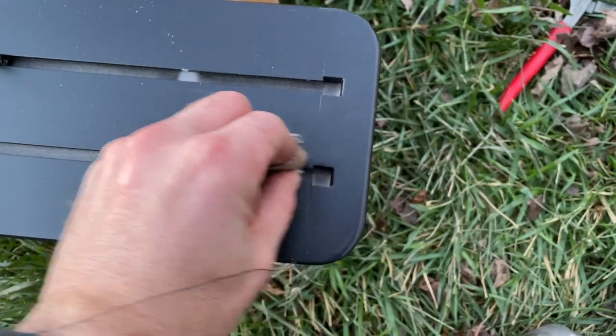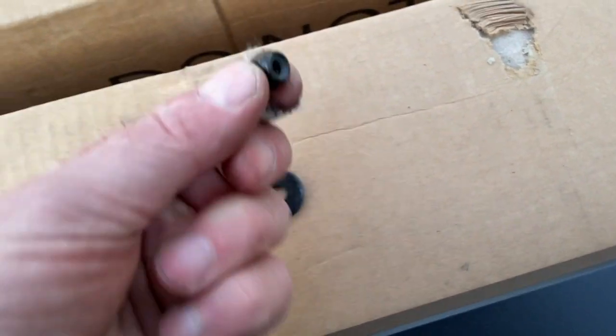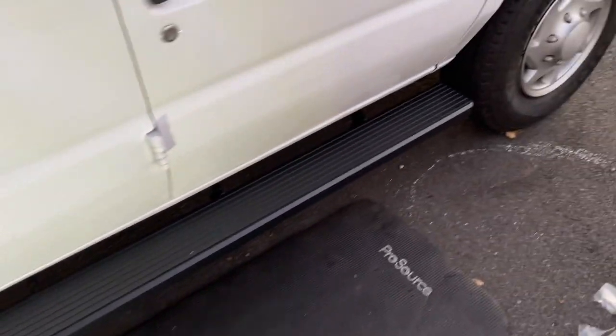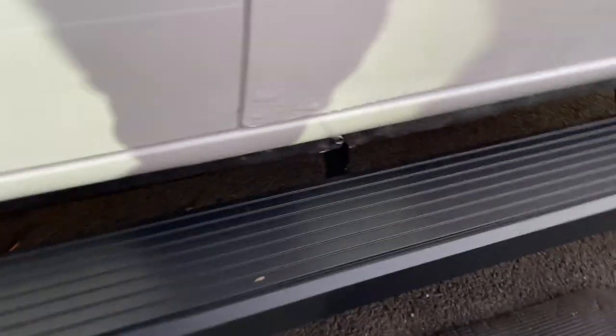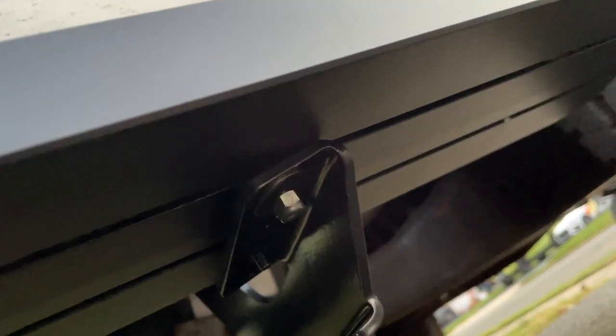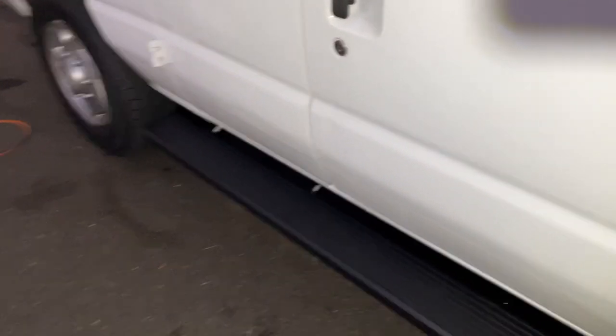We're grabbing these little screws, putting them right in here — they just slide in. I'm going to line these up with the holes on each bracket, pop this over it, and then use the flat washer on the 10 millimeter heads to tighten it all down. You can adjust left or right to line it up — we're doing it in the middle. You can also slide it in or out because there's spacing to adjust. Washer and screws, 10 millimeter — tighten it down and we're done. There it is, all installed and solid.